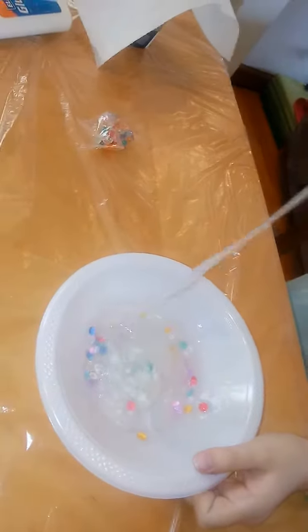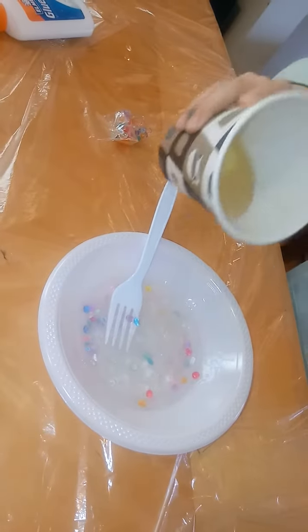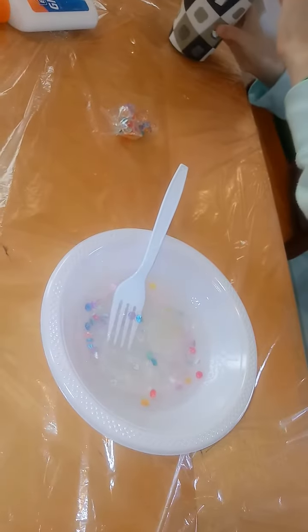How long does it take to turn into slime? It depends, but I'm just going to add activator until it looks like a good consistency. And by activator you mean Tide? Yeah, Tide — I say activator because, you know.